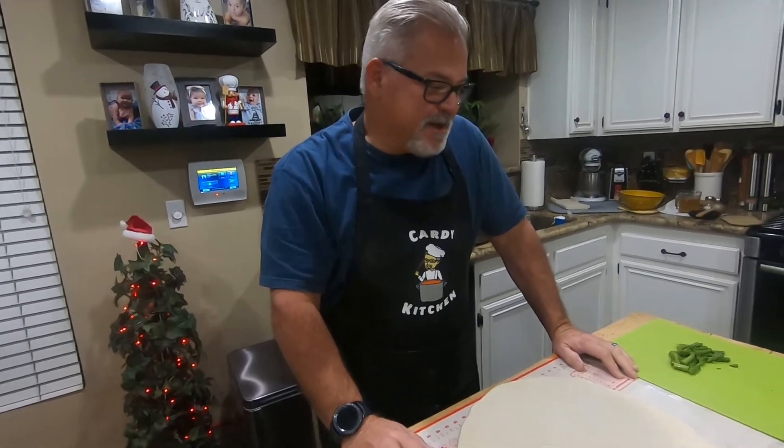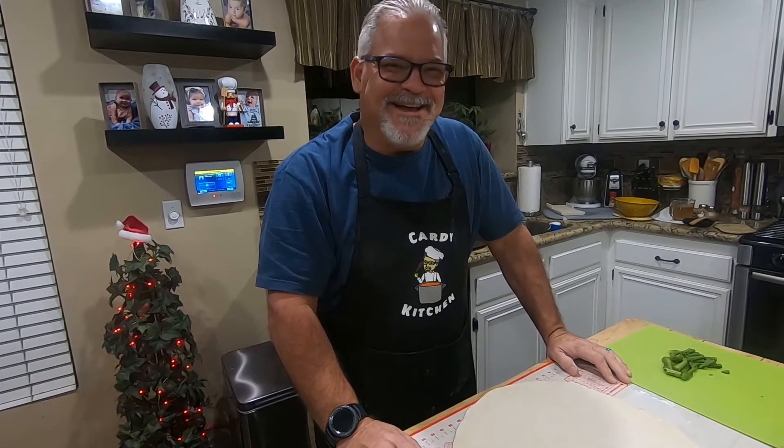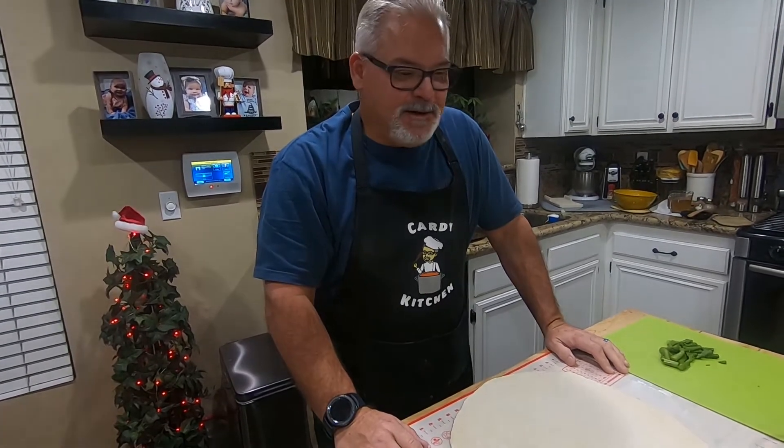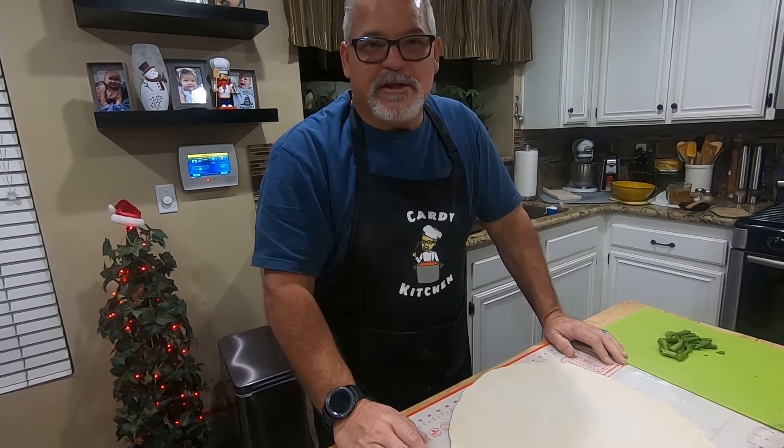Welcome to another episode of Cardi Kitchen. It's a couple days after Thanksgiving and what do you do with leftovers? Well, you've made all your turkey sandwiches, maybe even your turkey enchiladas.